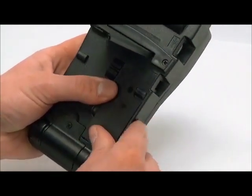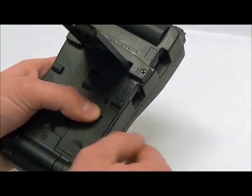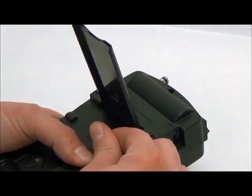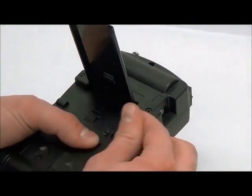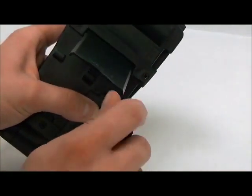Finally, reinstall the battery cover using the screw and supplied screwdriver. Once the battery cover is secured, your monitor can now be powered on.